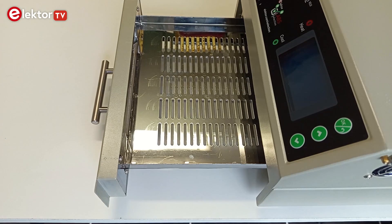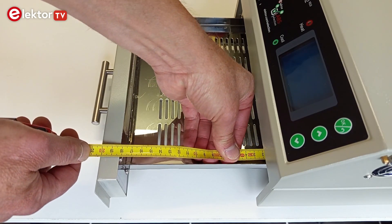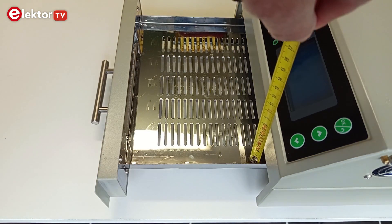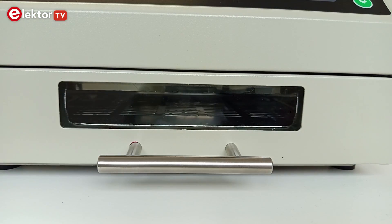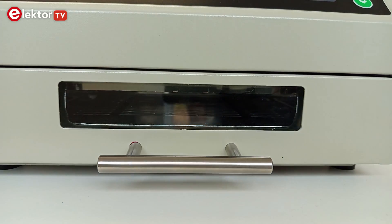The internal dimensions of the drawer are 23 cm by 18 cm, which will be sufficient for most small electronics projects. The height is limited to 20 mm. The drawer has a window that lets you see inside, but there is no light so you can't see a lot of what is going on inside.